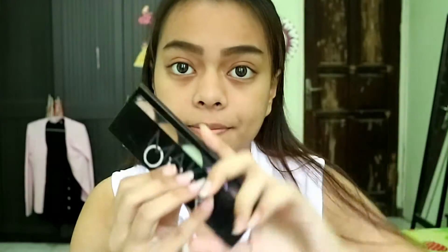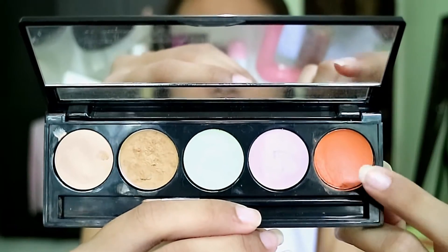Next I'm taking this Camouflage Cream Corrector palette by Makeover. I'm taking the orangey-reddish color and applying it using my finger on my under eye. It works as a corrector for dark circles before you apply the brightening concealer.